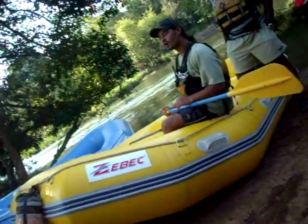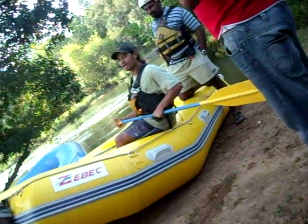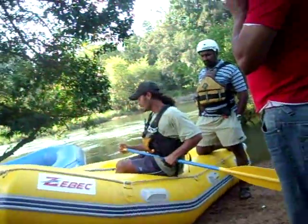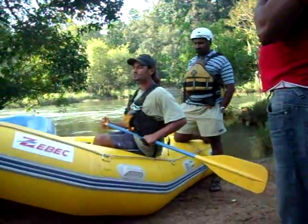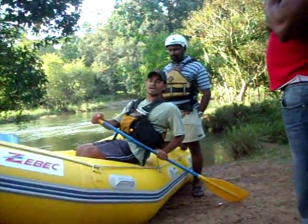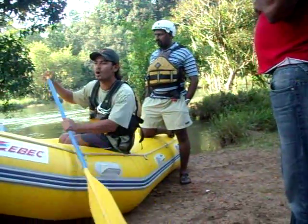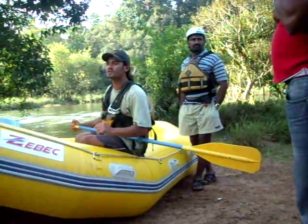And 'all back' — if the guide says 'all back paddle,' the blade has to be a little on the back side, moving from back to front. That's the all back paddle. You have to synchronize with each other — same timing, same rhythm.